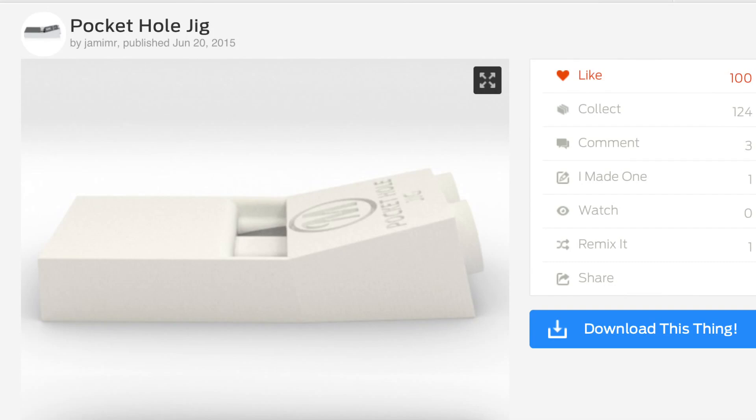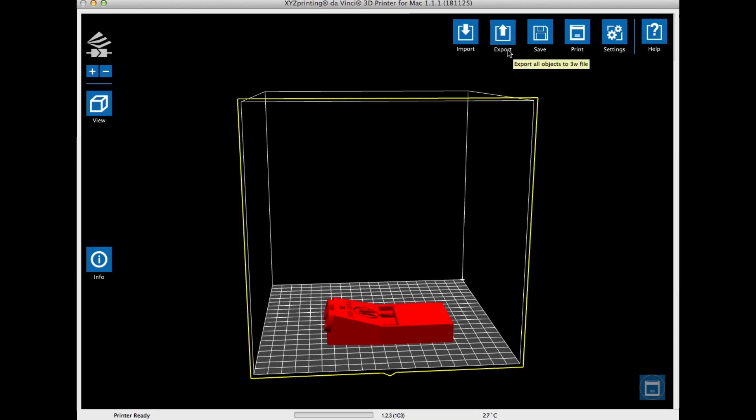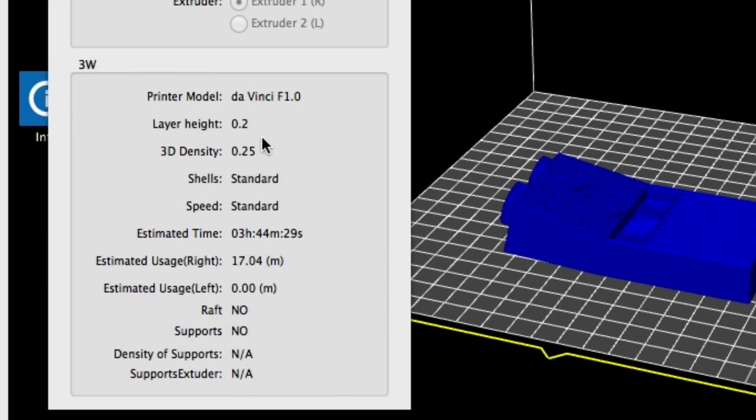I found this one on Thingiverse from user Jamimer. I decided to try this on my stock DaVinci and then do it again on my Repeter. So I brought in the STL file in XYZWare, set it to 25% fill, 0.2 layer height, no supports, and exported it.